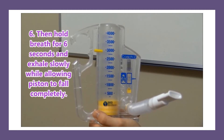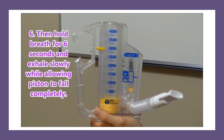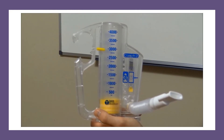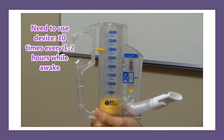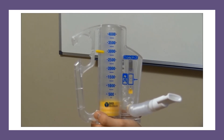Then they'll need to hold their breath for six seconds, and then exhale slowly and allow the piston to fall before repeating again. Record the amount that they were able to get on the incentive spirometer. They will perform this at least 10 times every hour or two while awake. This is what it looks like in action.